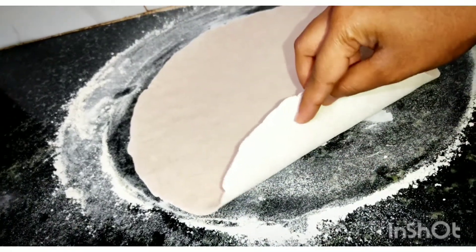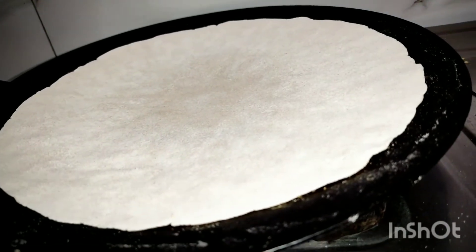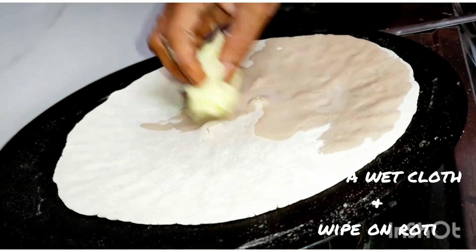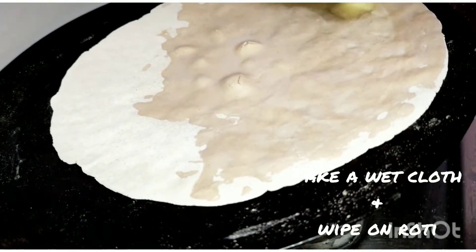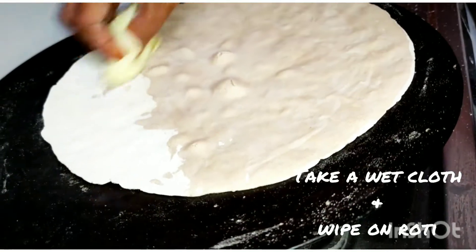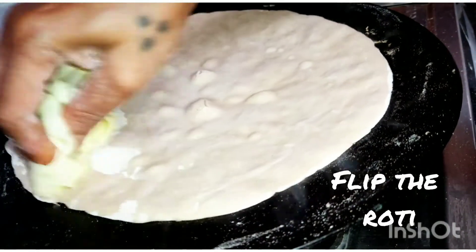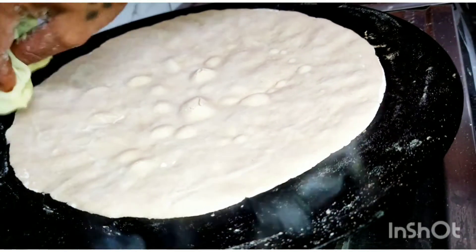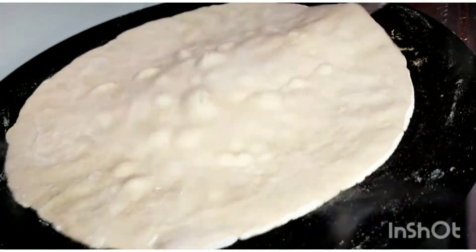Place the roti with the down side facing upwards on the pan. Let it heat on one side, then take a cotton wet cloth and wipe the roti. We use water to wipe one side of the roti because after flipping it won't break or get a crack.